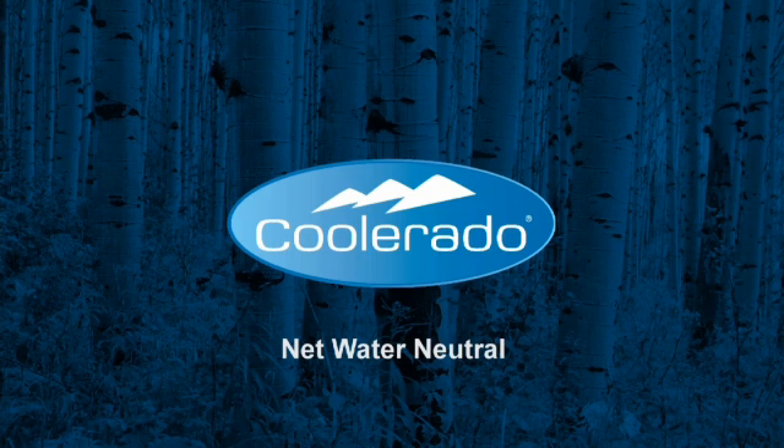Coolerado air conditioners are net water neutral — green for your checkbook, green for you, and green for the planet. Learn more by visiting Coolerado.com.